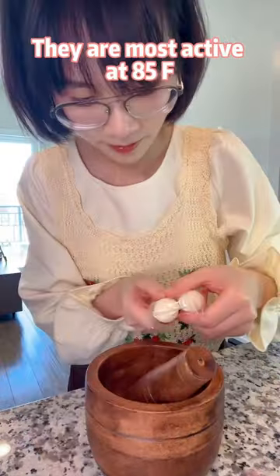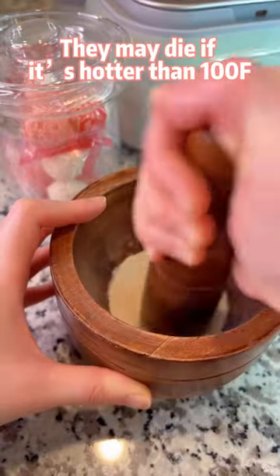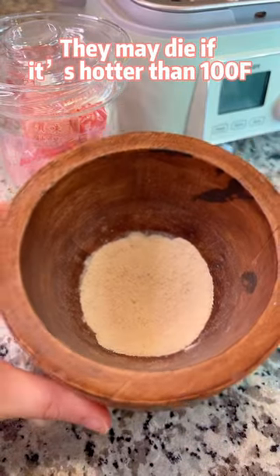The yeast is most active at 85°F. It may die if it's hotter than 100°F.